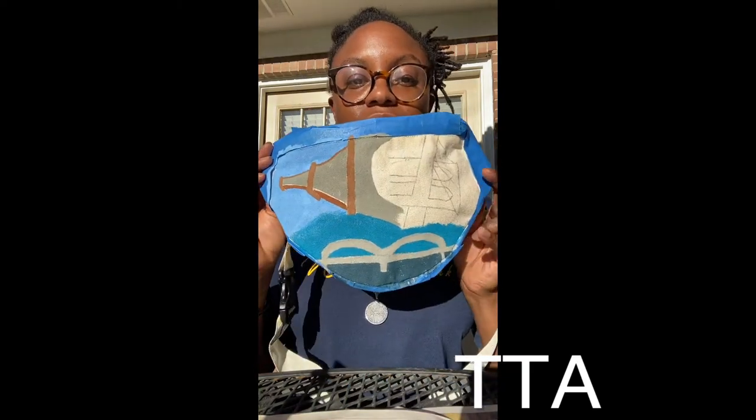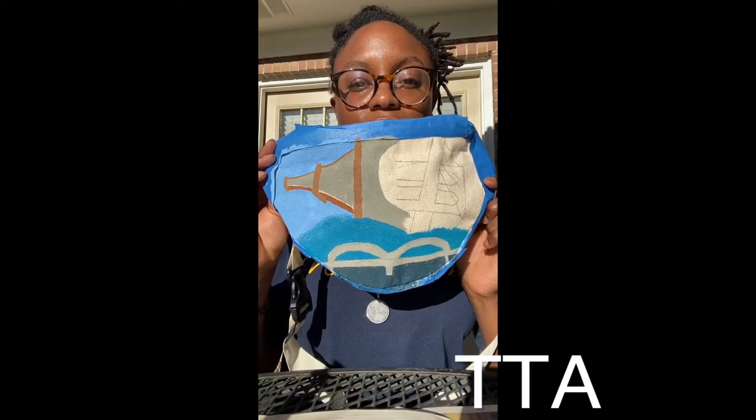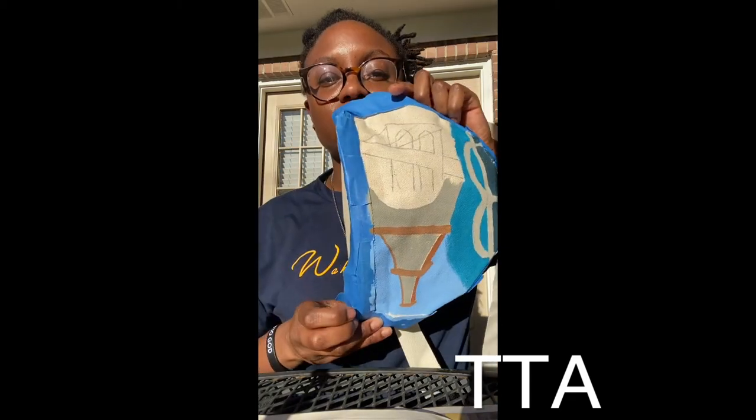Alright guys, I have finished the Memphis Bridge. Now I'm about to do the Brooklyn Bridge.